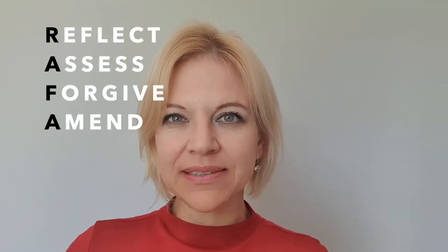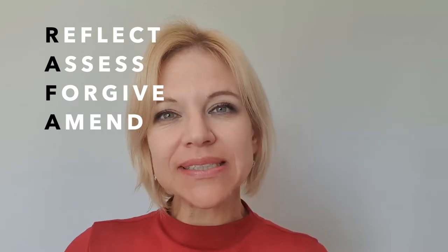I want to tell you how RAFA can help you to lead a guilt-free life. I'm not referring to the tennis player, I'm referring to the acronym. RAFA stands for Reflect, Assess, Forgiveness and Amend. And this is four easy steps that you can use to help you live a lighter life and not carry unnecessary guilt alone.